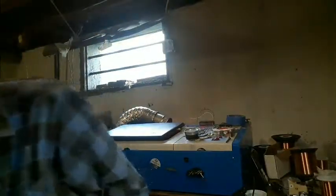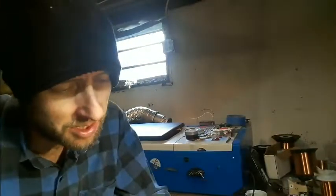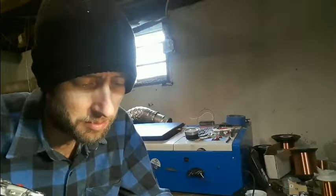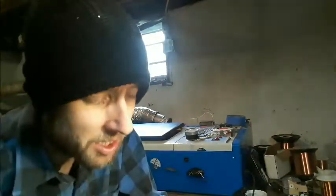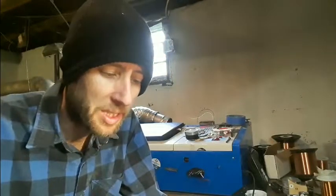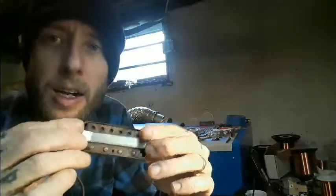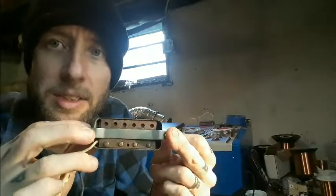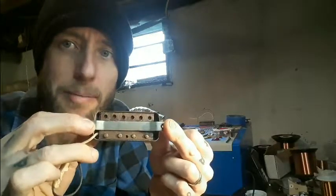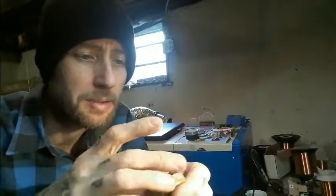So one of the things I noticed when I was looking at this was that, although it is advertised as a base pickup, when I looked at the back — whatever this plate is, we'll find out in a minute — they have it set up so they could use the same plate for a base or for a guitar. Very, very smart. Very good.